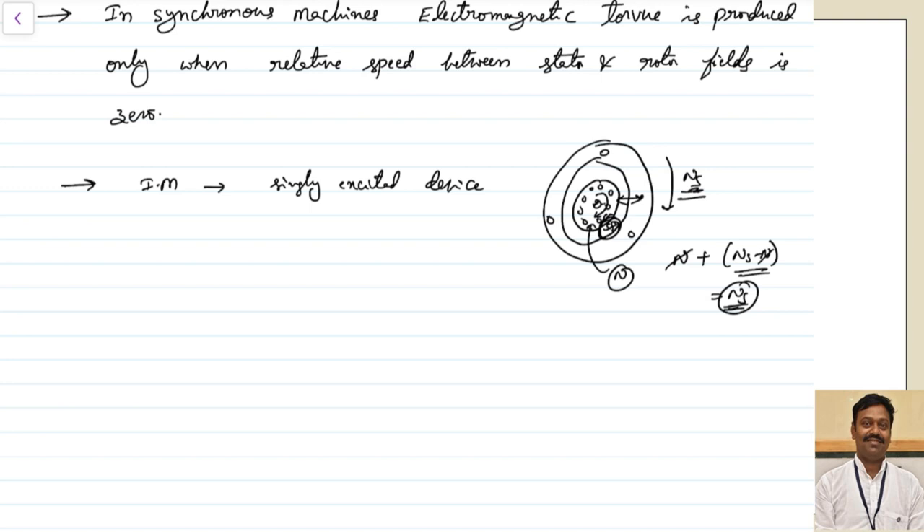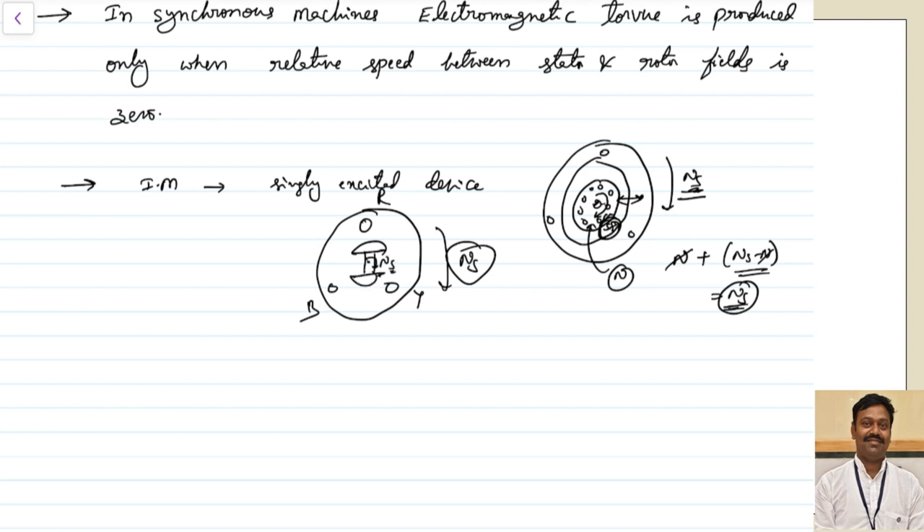The same thing is applicable for the case of synchronous machines. In the case of a synchronous machine, we apply three-phase supply R, Y, B, so a rotating magnetic field will be produced which will rotate at a speed of NS. This rotor should also rotate at a speed of NS — then only the locking will happen between them and torque will be produced. If the relative speed between the stator and the rotor is not zero, then the torque will be zero, because the rotor's field is independent of the stator MMF. We have to rotate the rotor or do some mechanism so that the relative speed between these two will be equal to zero.